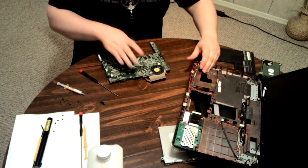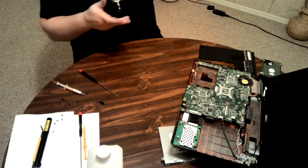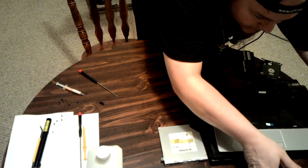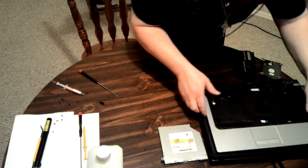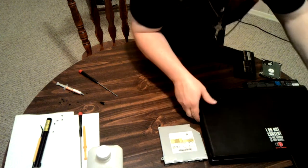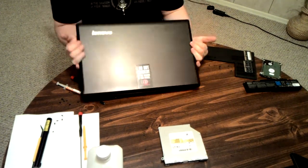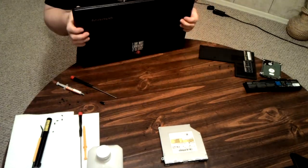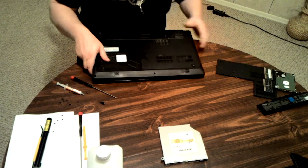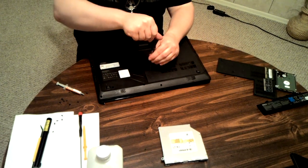Not very in-depth or in detail, but that's for this one. I'm not going to show you reassembly because it's basically disassembly in reverse. However, I will show you the Lenovo disassembly and reassembly. This is the Lenovo — it's a nice big 17-inch laptop. And here's its disassembly.